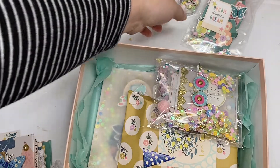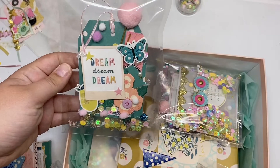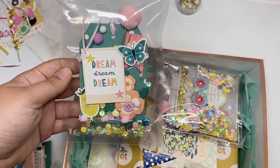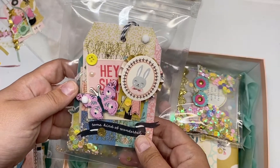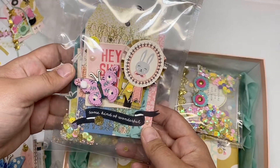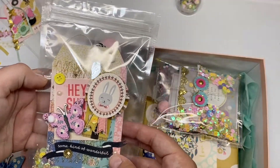Next I have some little handmade tags. I have pictures of these on my Instagram if you want to see them up close since there's a bit of glare with the packaging. I used stickers, chipboard from the collection, plus lots of little buttons and pom-poms.